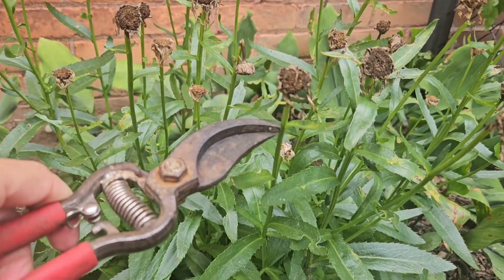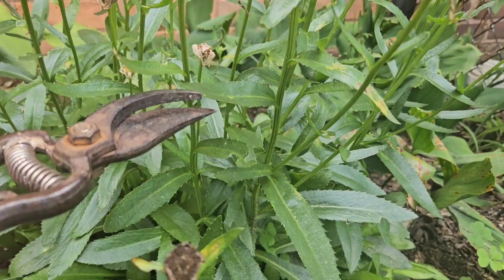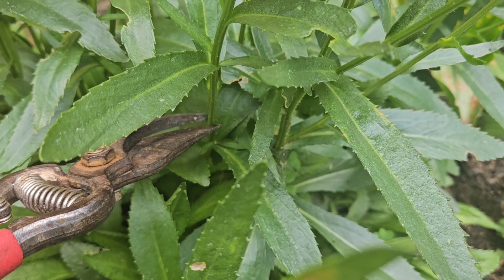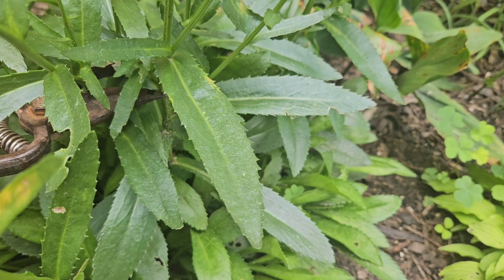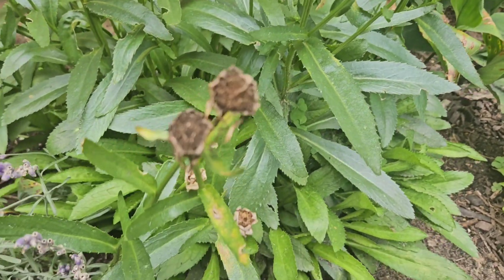Remember, you're not just cutting like the top part off — that's not going to help you. You want to get the whole way down to a nodule. See that little nodule right there? Right above it. My clippers aren't cutting — hold on — there we go. Chop their heads off.